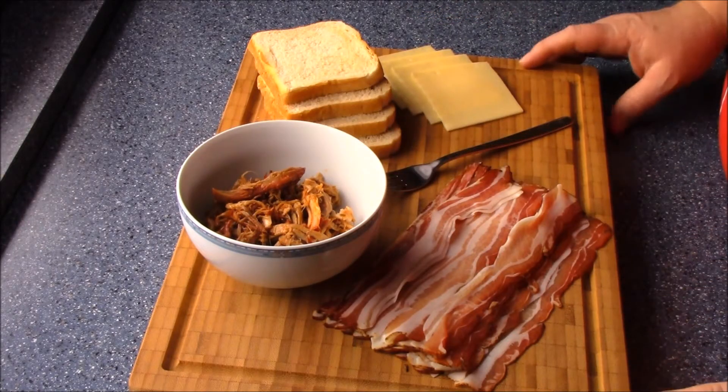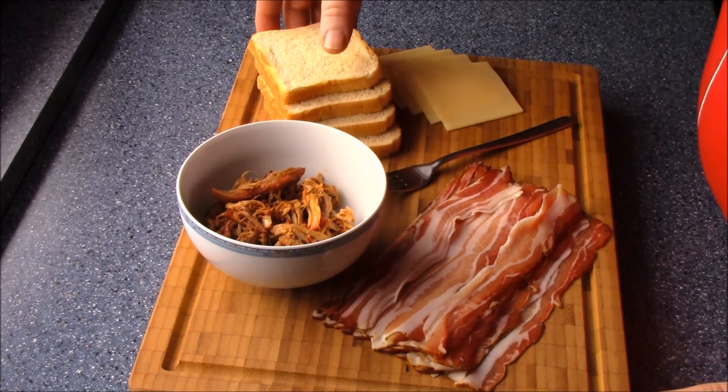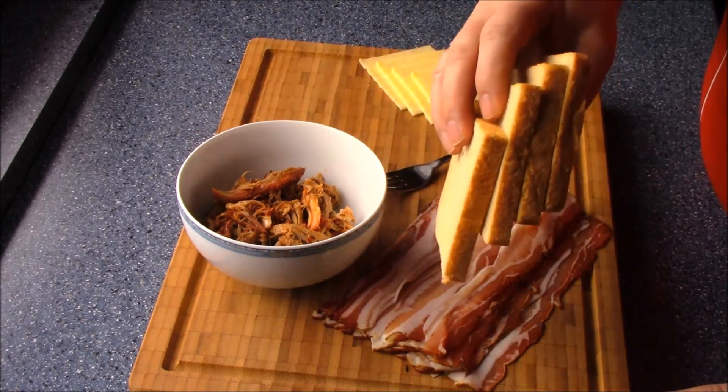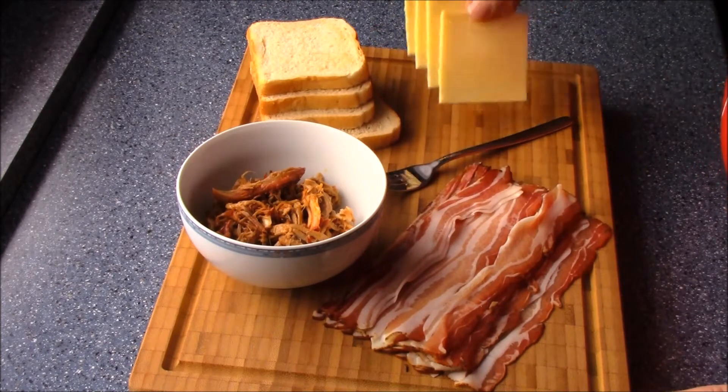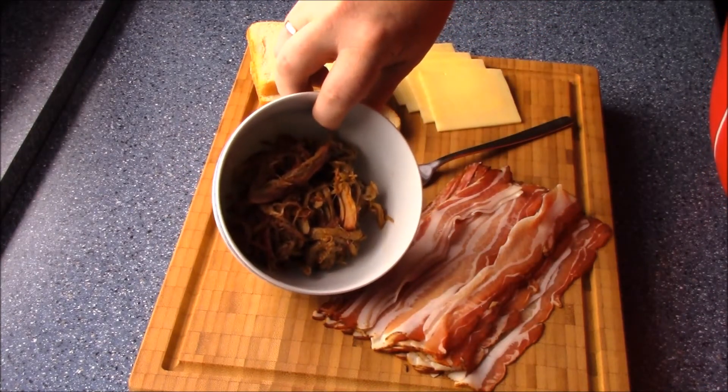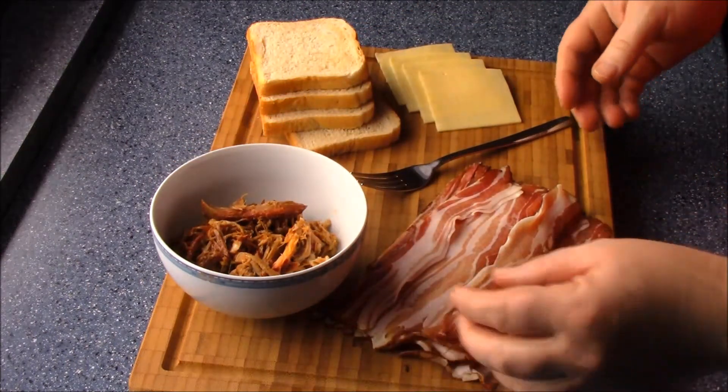Hello everyone! Today we have here a little bit of toast bread, a piece of bread, a little bit of pork, and a half of speck.